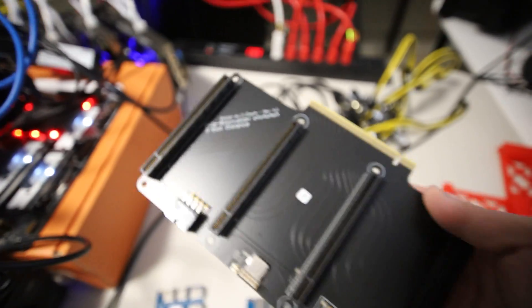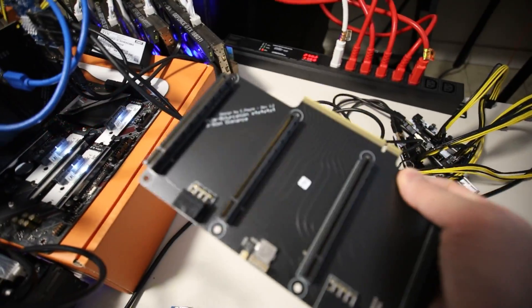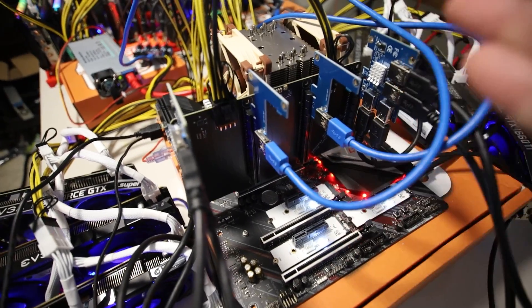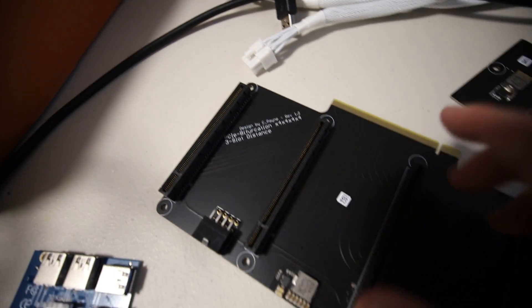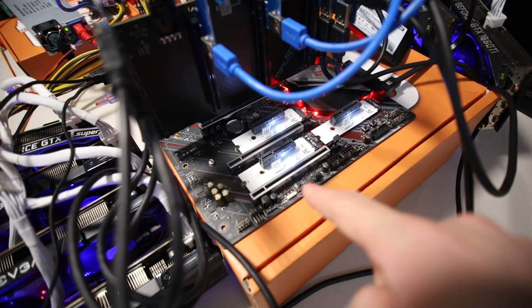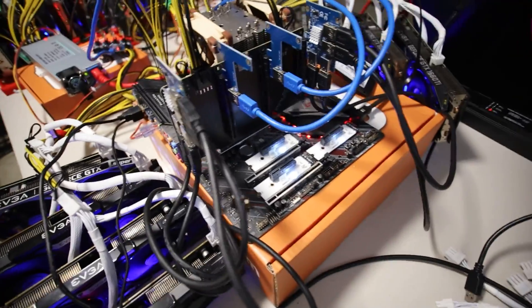This is a PCIe bifurcation x4 x4 x4 x4 adapter, made and designed by c_pain — he has a website that sells these cards. Thank you to 56 and Chump Change XD for sending me that link. I ordered three of them. Right now I have one on the motherboard on the full x16 slot, dividing it up into x4. On the c_pain website they also have an x8 x8 version, but I ordered this one specifically because the BIOS setting for the x16 slots on this motherboard can do x4 x4 x4 x4 mode.